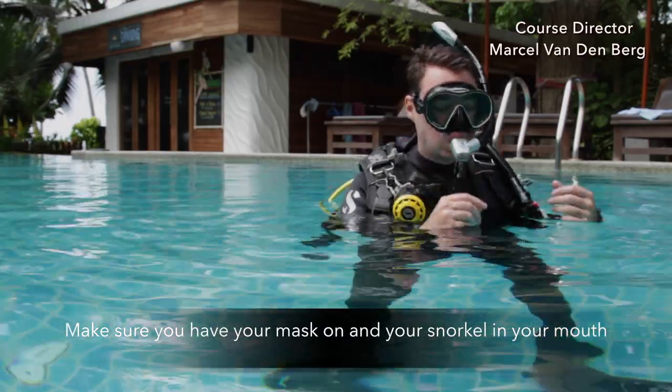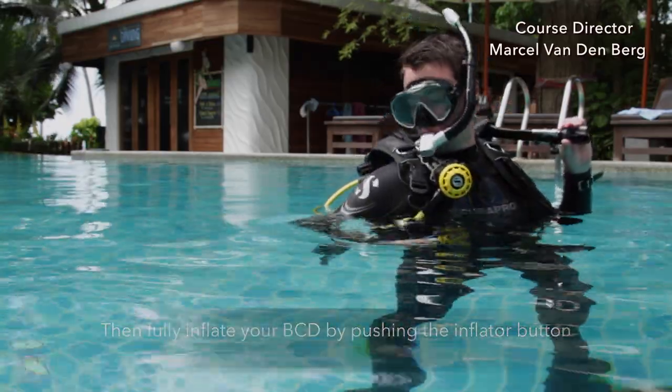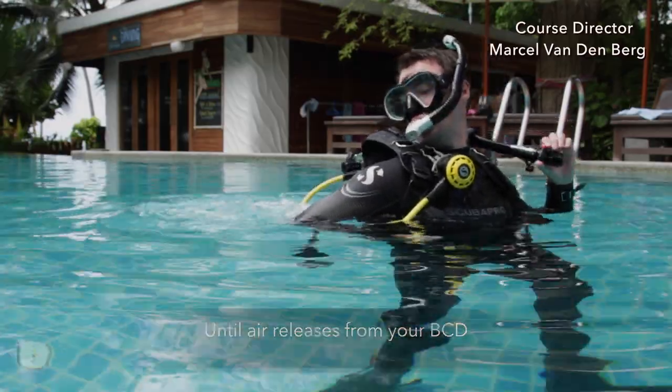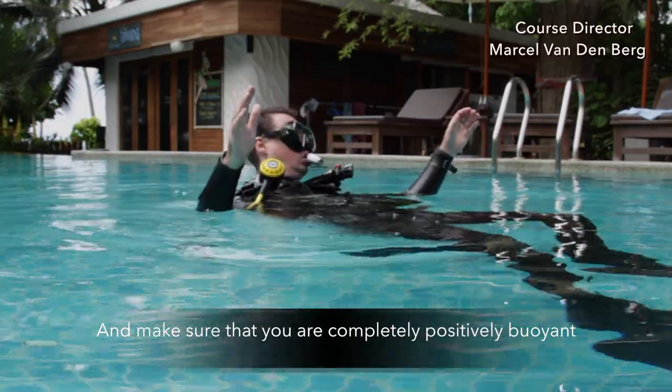Make sure that you have your mask on and your snorkel in your mouth, then fully inflate your BCD by pressing the inflator button until air releases from your BCD. Lean backwards and make sure that you're completely positively buoyant.